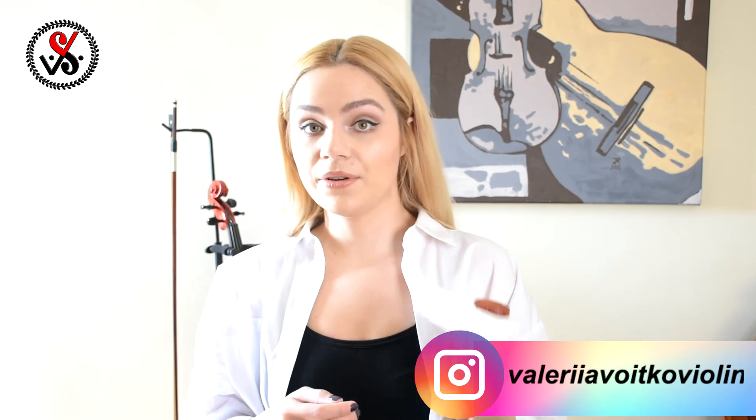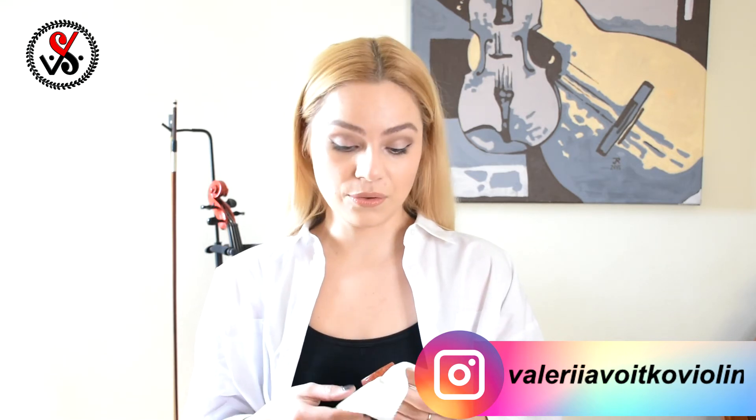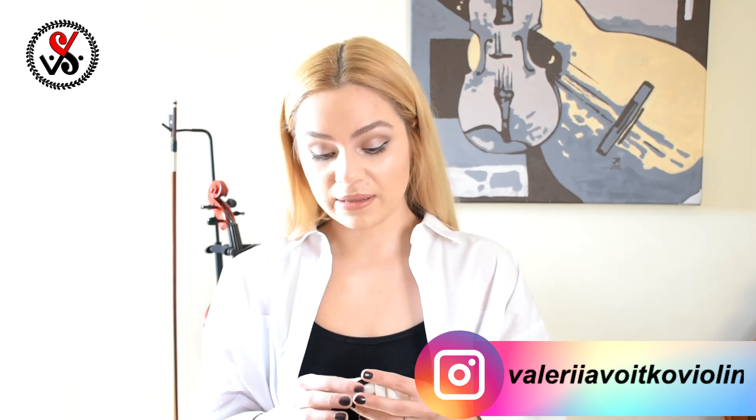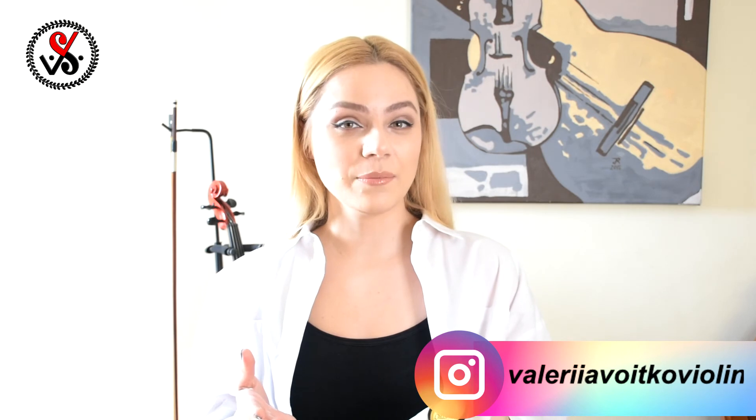I can really recommend this rosin if you are playing on gut strings — it will be a perfect match. Or if you play synthetic strings, you should know what kind of rosin you like — harder or softer — and of course you have to consider where you live: cold climate or warm climate.